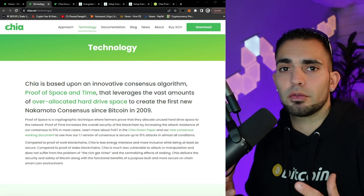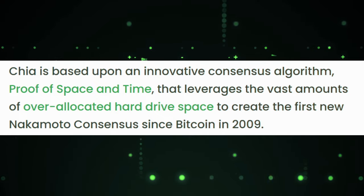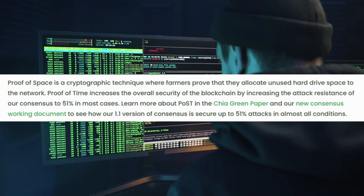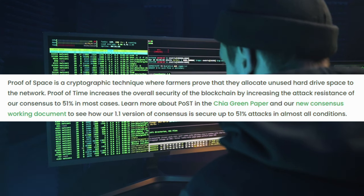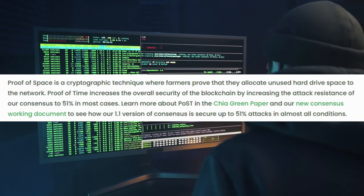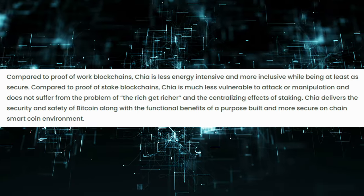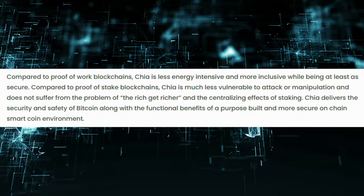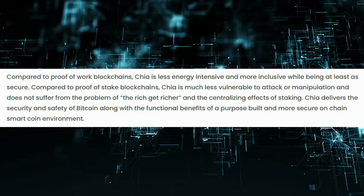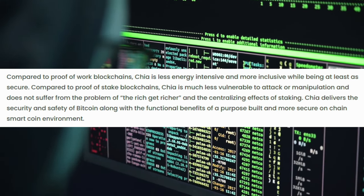So this right here is the official Chia website. Let's just kind of read through this together and see what it's all about. Chia is based upon an innovative consensus algorithm, proof of space and time, that leverages the vast amounts of over-allocated hard drive space to create the first new Nakamoto consensus since Bitcoin in 2009. Proof of space is a cryptographic technique where farmers prove that they allocate unused hard drive space to the network. Proof of time increases the overall security of the blockchain by increasing the attack resistance of our consensus to 51% in most cases. Compared to proof of work blockchains, Chia is less energy intensive and more inclusive while being at least as secure. Compared to proof of stake blockchains, Chia is much less vulnerable to attack or manipulation and does not suffer from the problem of the rich get richer and the centralizing effects of staking. Chia delivers the security and safety of Bitcoin along with the functional belief of a purpose-built and more secure on-chain smart coin environment.